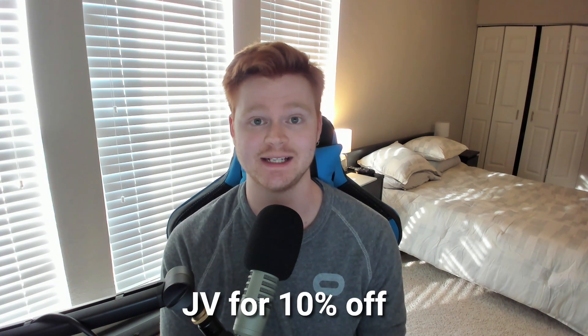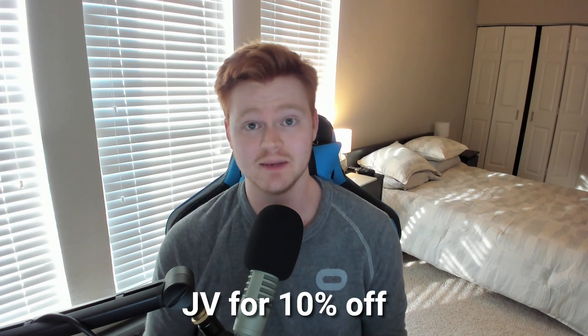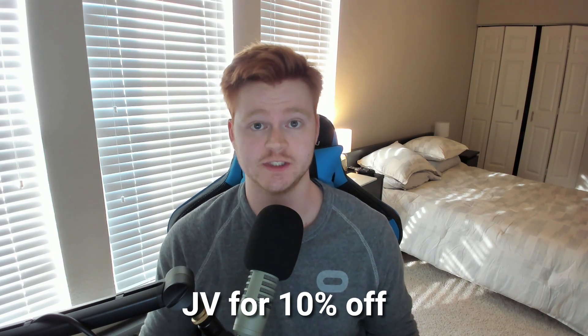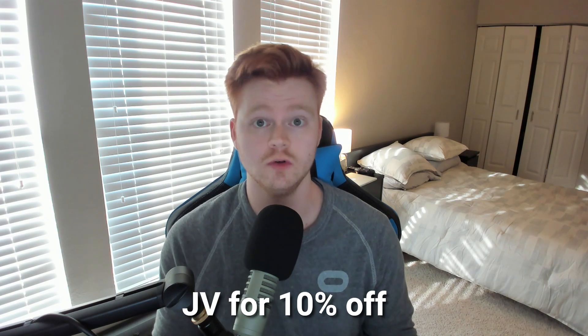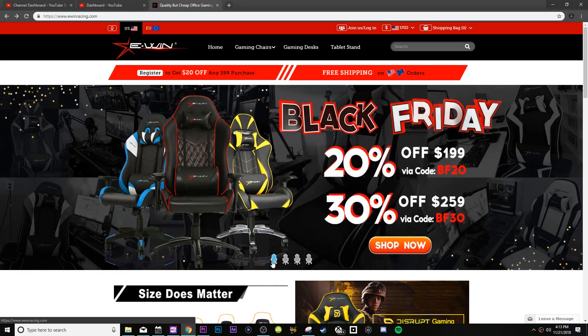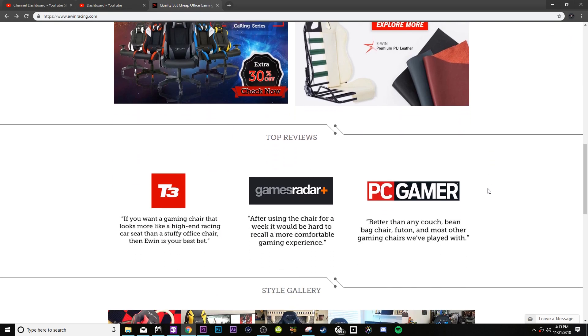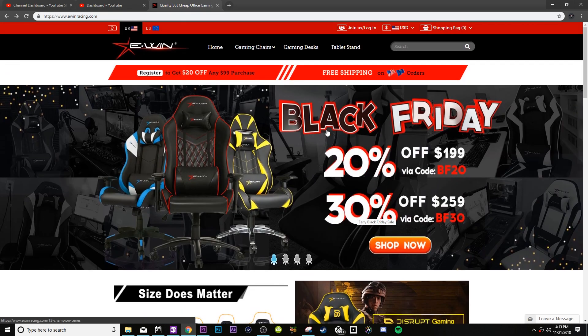The kind folks over at Ewin have given me a discount code — it's 'JV' — when you use that at checkout. The link is in the description below if you'd like to check out a chair. You'll get 10% off, and I want to disclose that I will get a 5% commission on that. Also, this video is up on Black Friday, so there is a huge Black Friday sale going on right now with discount codes to get up to 20-30% off the chair, which is huge when you consider that gaming chairs aren't the cheapest no matter which site you go on.